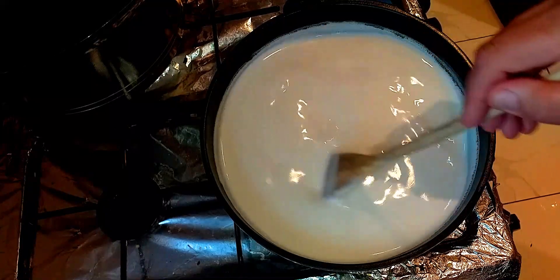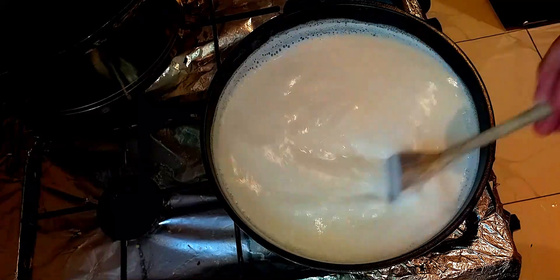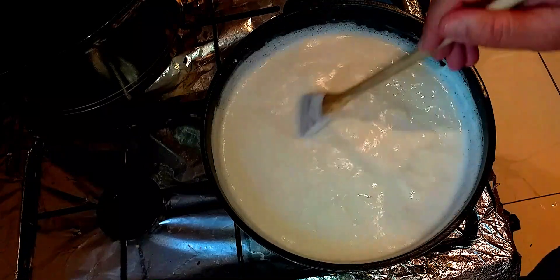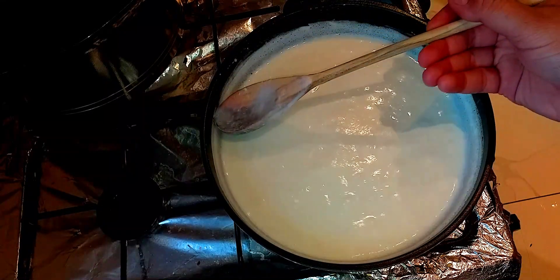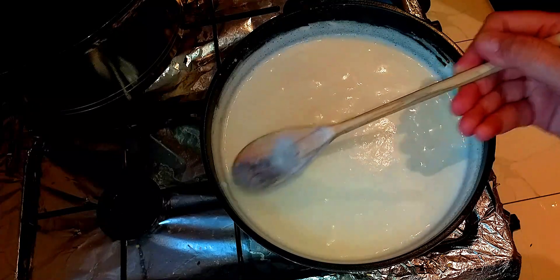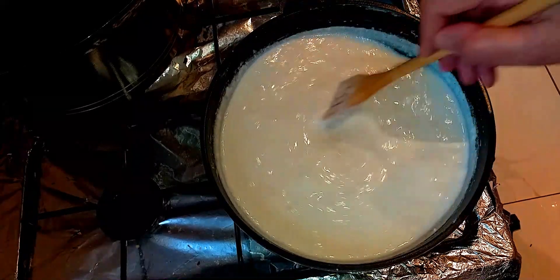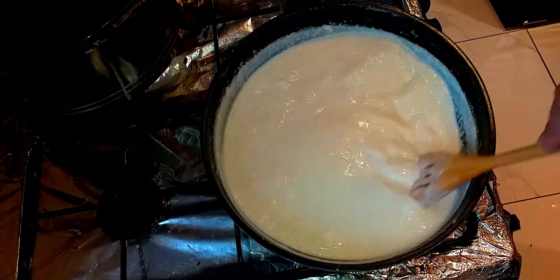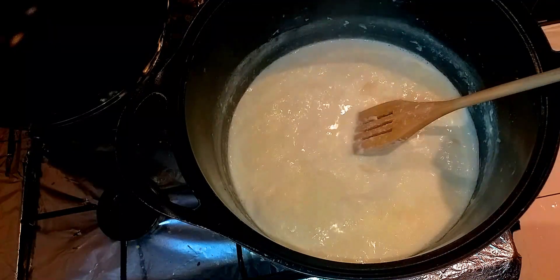Still stirring — this recipe will probably take me about an hour and a half. The milk is on medium to low heat. As you can see, the milk was up until where the spoon is, and now it's gone down. You've got to keep on top of it — it's hard work honestly. The milk is actually starting to get thicker now.